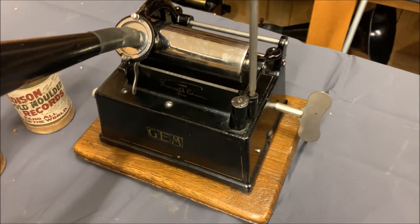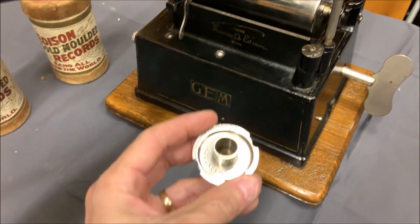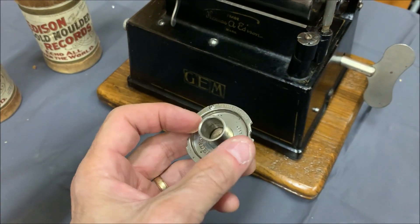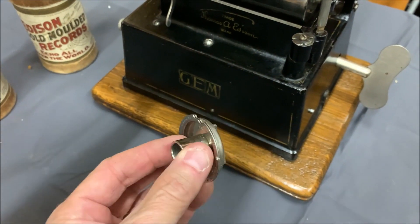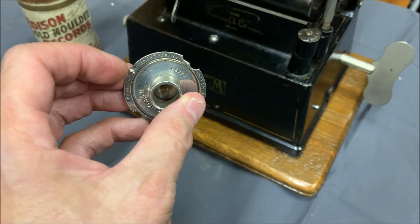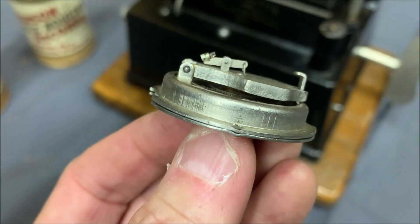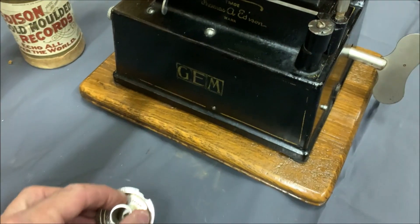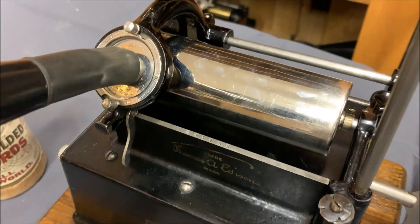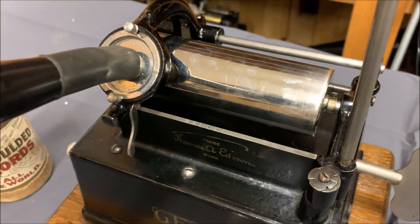One of the improvements on this Gem was that it not only had a reproducer but also had a recorder. So this machine could actually record onto the wax cylinder. You'd shave it, put the cylinder on, and use this to record — you can see the sapphire there is sharp, so it cuts a groove into the record. The reproducer has a smooth sapphire and that could be used to play the record. They were specifically Gem reproducers and recorders.